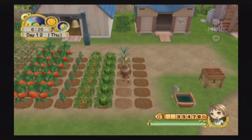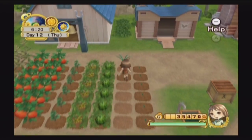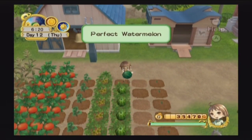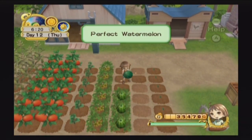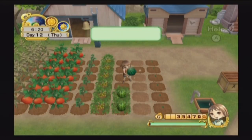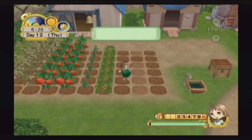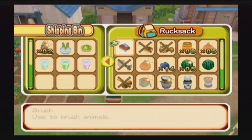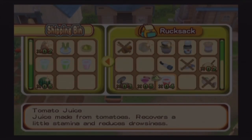That's all there is to it — very simple. Hopefully once I get the blue feather I can get all of the proposal events out of the way, then all the wedding events, and after that I can strictly focus on the bachelors who aren't quite at eight hearts yet. And after that I can focus on marrying Chase, which will be great.